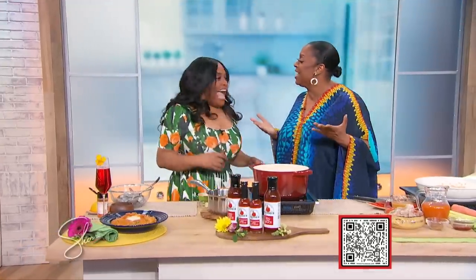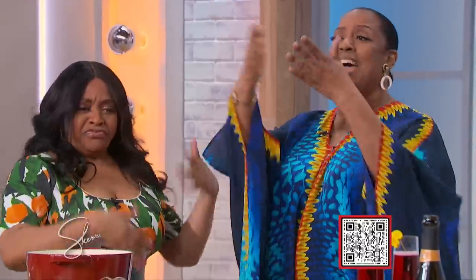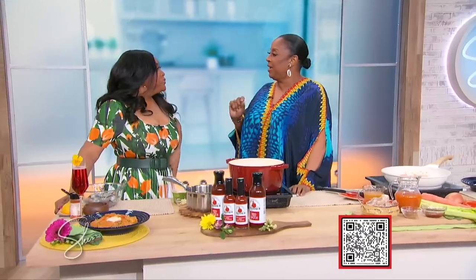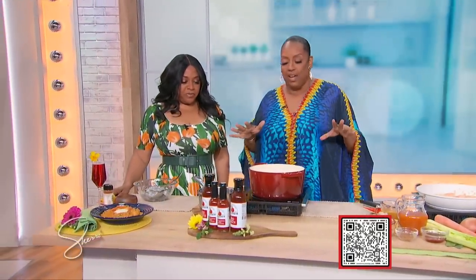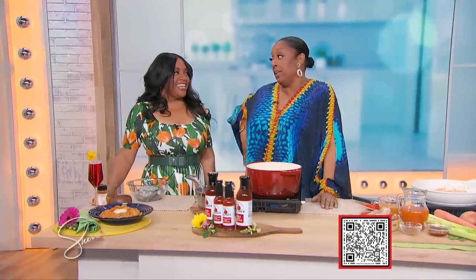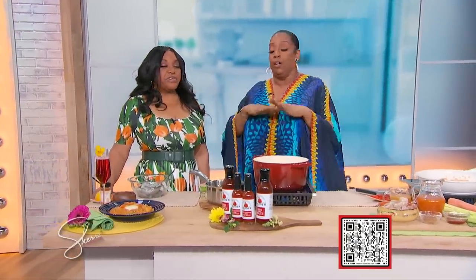Scan the QR code on your screen for today's recipes. Happy Mother's Day to all the mothers! And what better way to celebrate Mother's Day than with four Emmy nominations? For Mother's Day, we have one of my favorite things that's very, very comforting — my Carolina shrimp and grits.